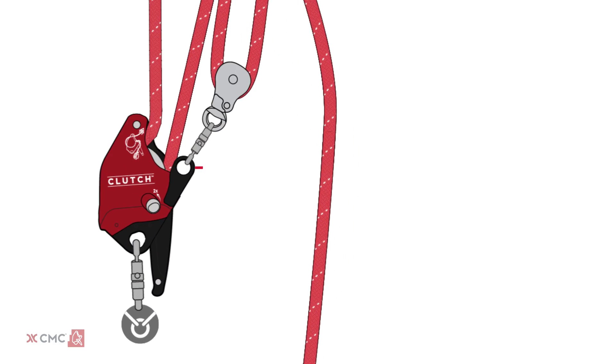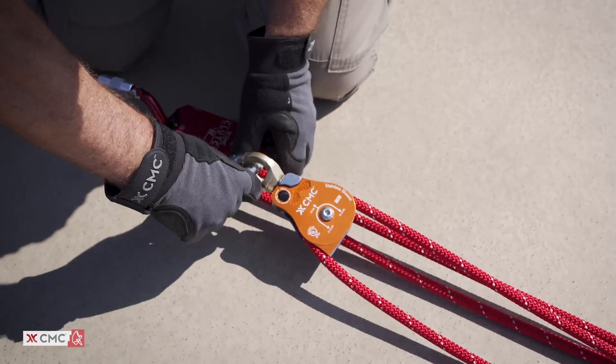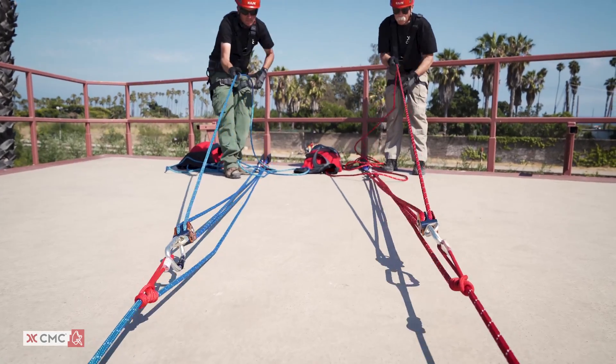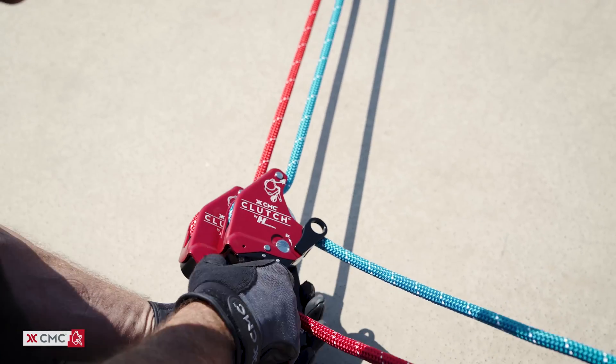The versatility of the clutch is further increased with the integrated Beckett, which allows direct connection of pulleys for building mechanical advantage systems. The compactness of the clutch and orientation of the handle also makes it ideal for twin tension rope systems.